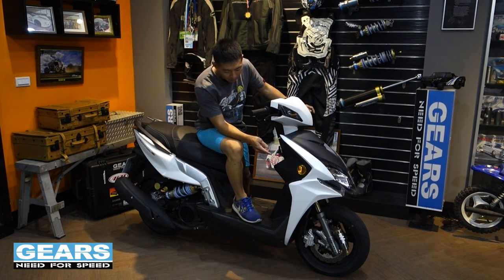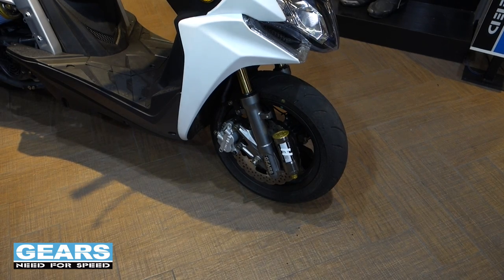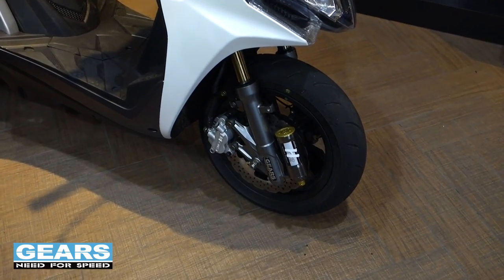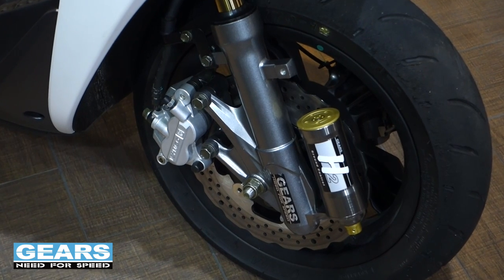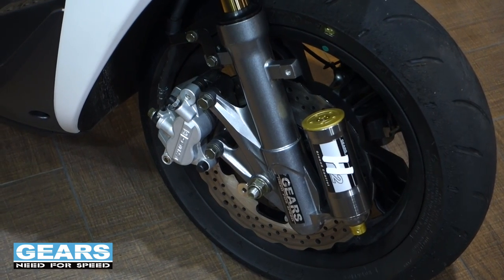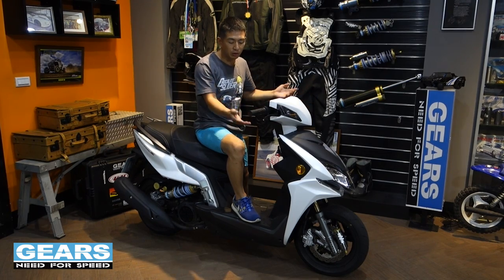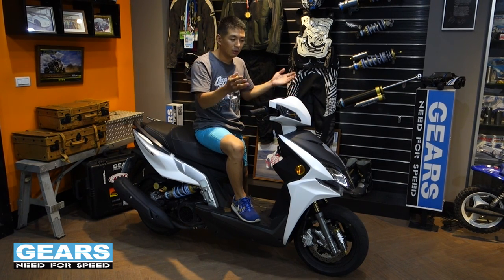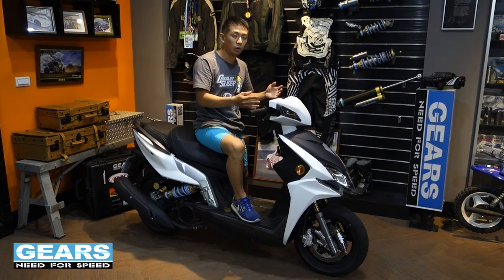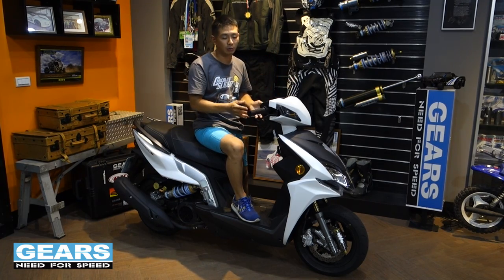The front fork system is a massive improvement over the stock front forks. It gives me more support and more confidence while braking really hard, especially with the really aggressive brake system. A decent front fork is a necessary option for this scooter.